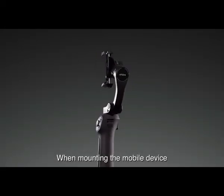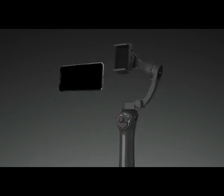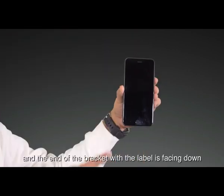When mounting the mobile device, ensure the camera is not blocked by the gimbal's axis arm. Ensure the tilt axis is on the right side of the mobile device and the end of the bracket where the label is facing down.